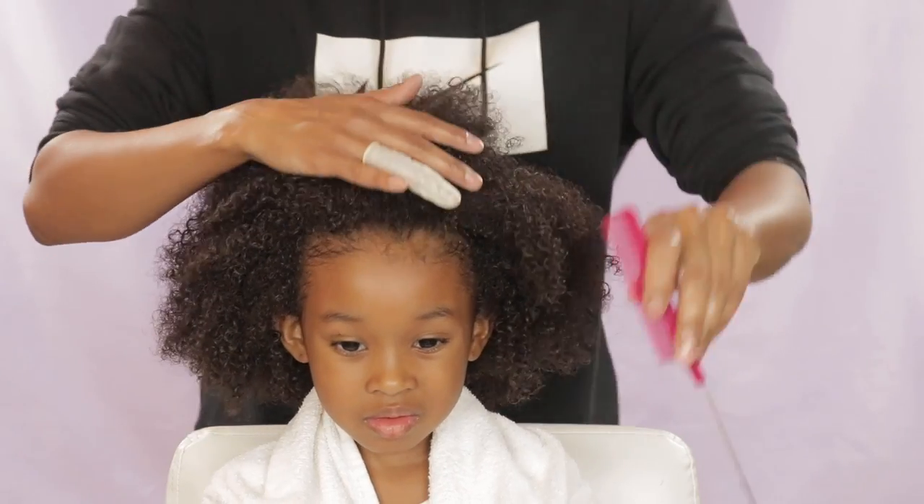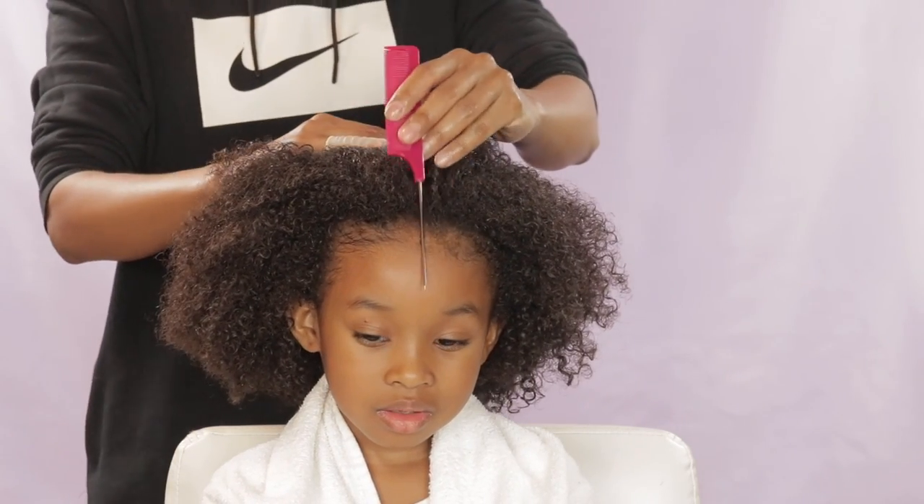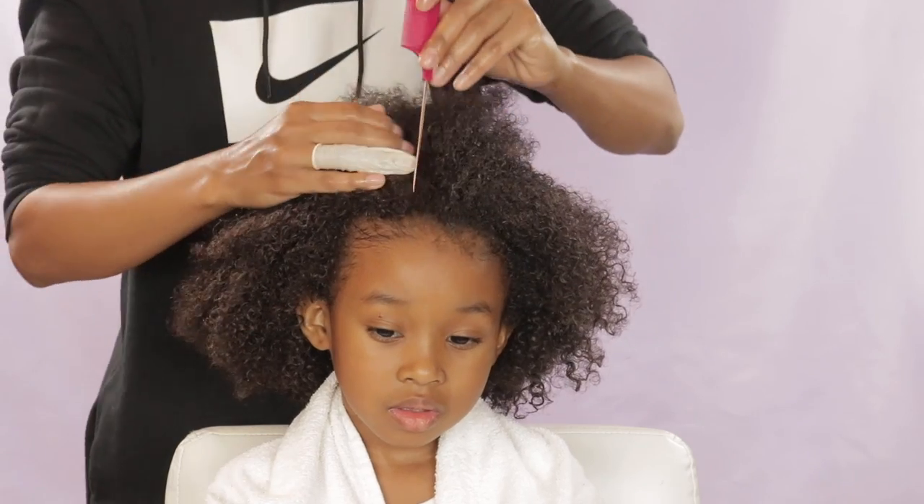Hey friends! In this video, I'm gonna give you guys my tips on how I get a straight part almost every time.